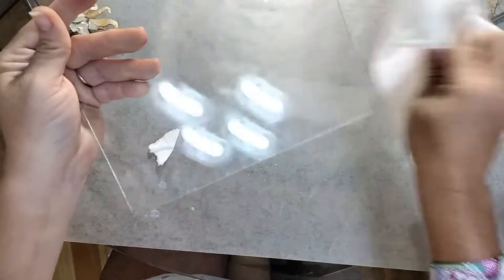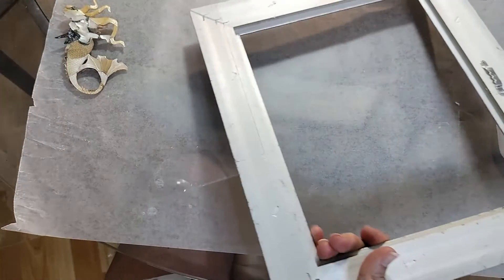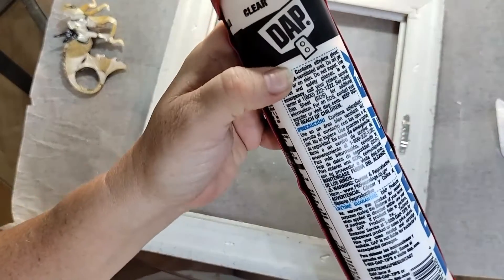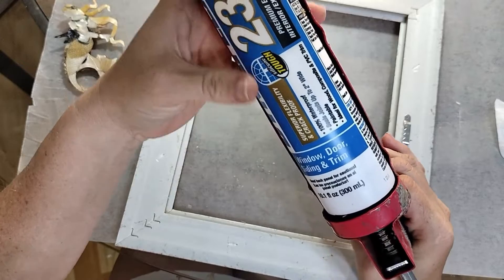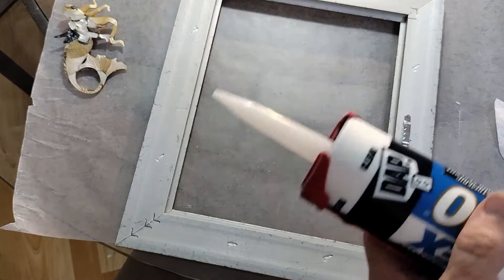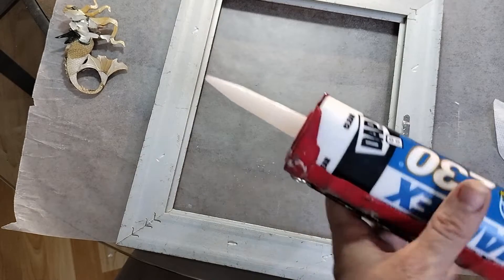Oh no, it came off — whatever it was. Okay, I don't know what it was, but it came off. All right, so we got that nice and cleaned up. Now I'm going to take the frame here, turn it upside down, and lay this glass aside for a second. I have DAP — it is clear silicone, Dynaflex 230 window door siding and trim. It's just caulking and it's clear, and I'm going to use this to glue the glass in this frame.